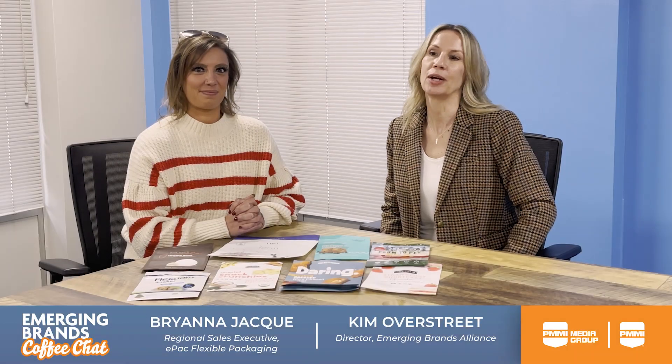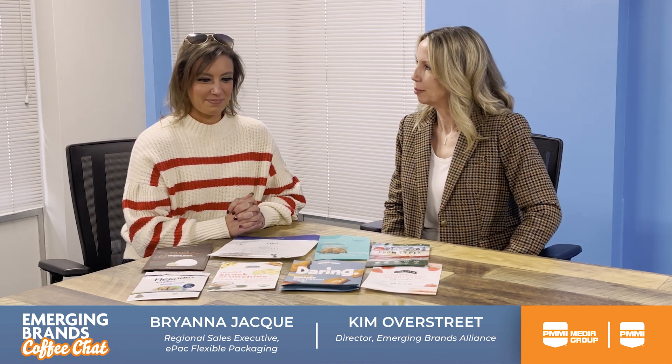Hi, I'm Kim Overstreet, the director of the Emerging Brands Alliance, and I'm here with Brianna Jacques from EPAC, and we're going to talk about flexible packaging a little bit today.